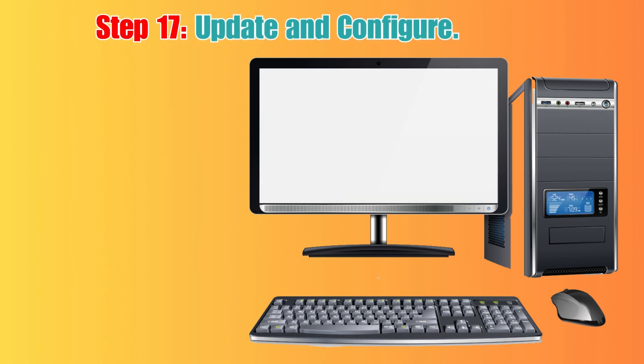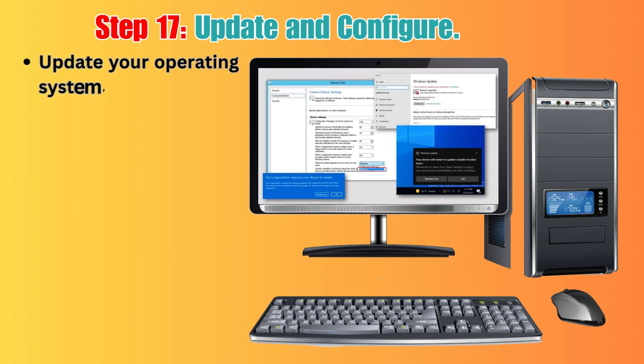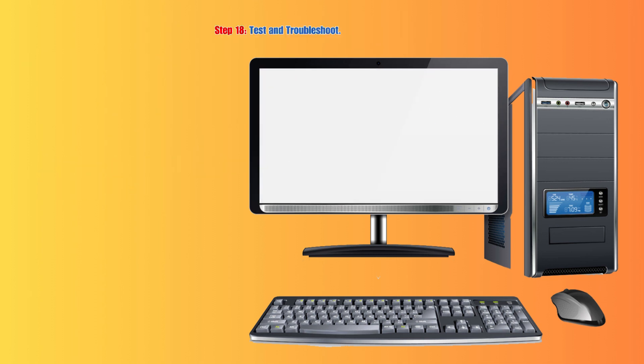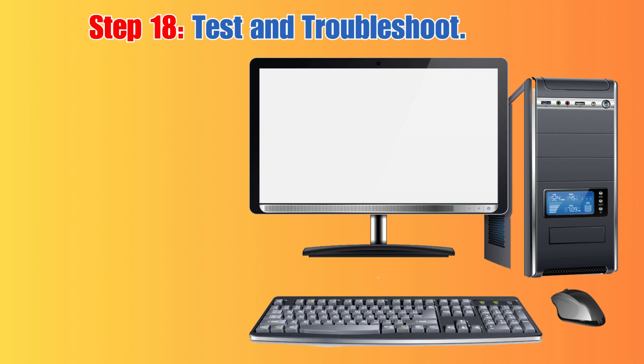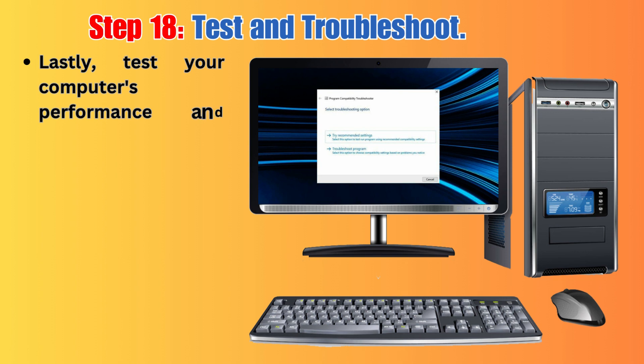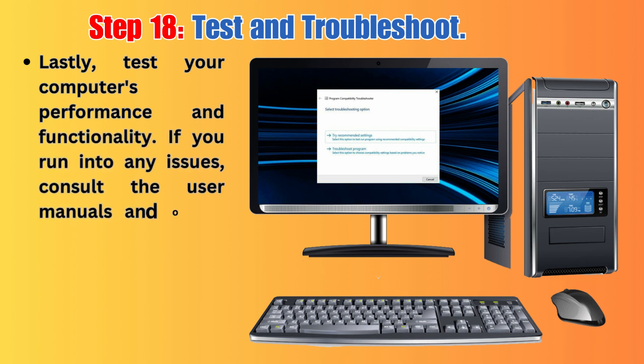Step 17: Update and Configure. Update your operating system, install your favorite software, and configure your computer according to your preferences. Step 18: Test and Troubleshoot. Test your computer's performance and functionality. If you run into any issues, consult the user manuals and online resources for troubleshooting.